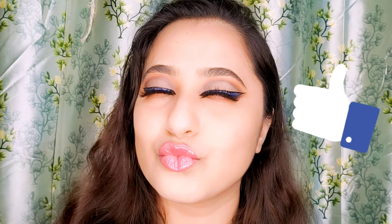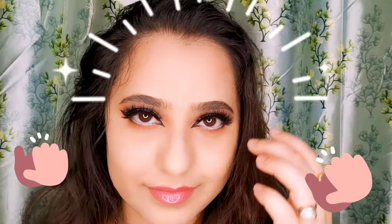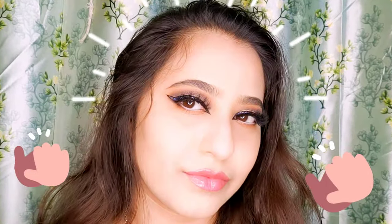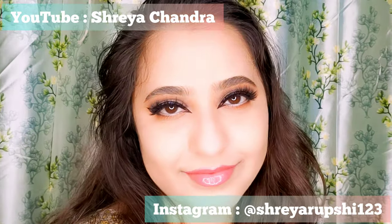Let me know your thoughts in the comment section regarding this look. If you like this video, please hit the thumbs up, and if you are new to this channel, please hit the subscribe button so you don't miss my videos. Till then, stay safe, stay healthy, and I'll catch you next time — see ya!